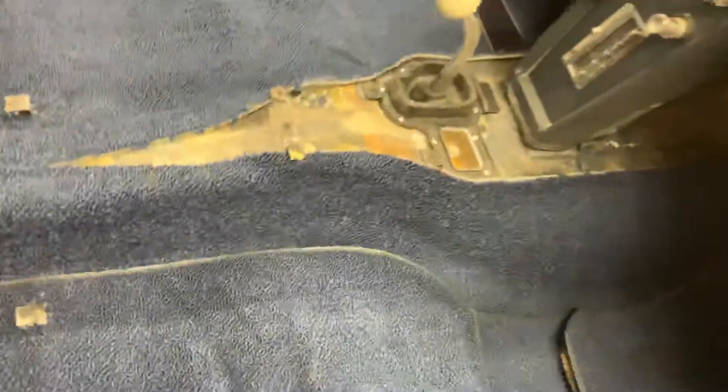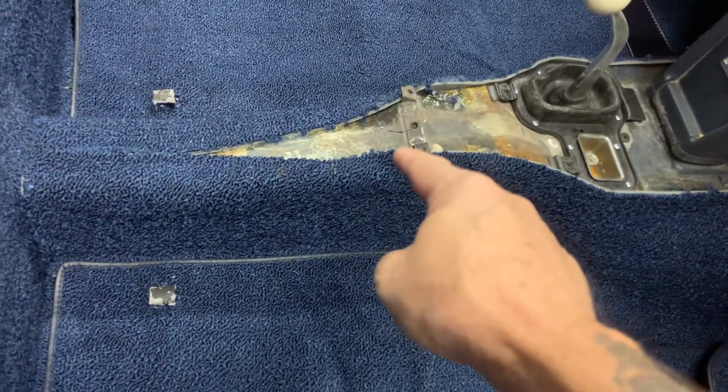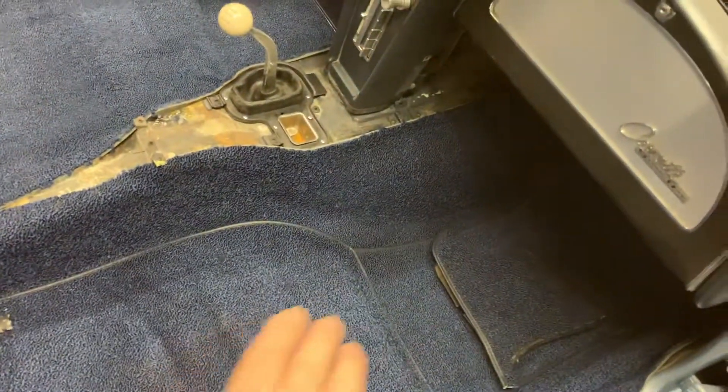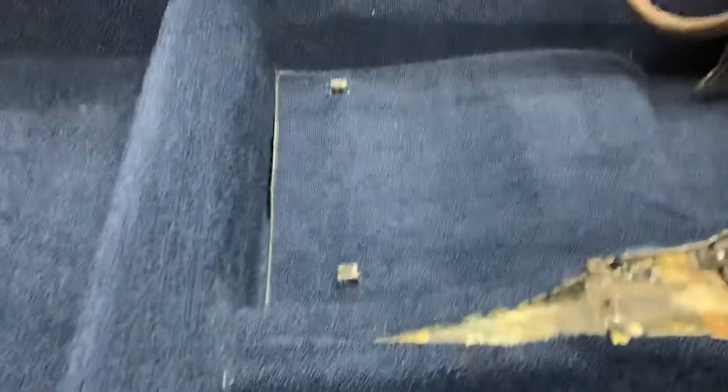Then you do your top piece — lay that in and glue it over your diff cover, and then you can do your tool compartment or storage compartment cover. For the front of the cab, do the tunnel sides first — this side and that side — then do the outside of the tunnel. Once you get those done, you can drop your main carpet in for the driving area. Start from the front, pull it down, glue it, pull it back, pre-fit it, make sure you've got all the seams nice and covering everything they're supposed to.